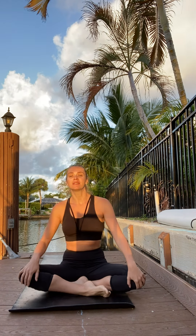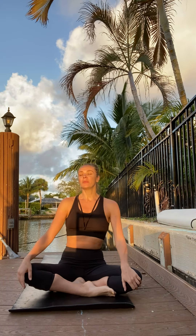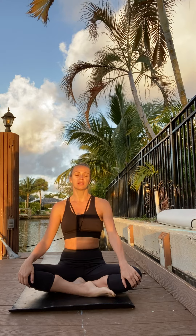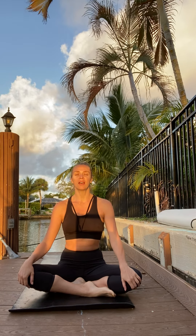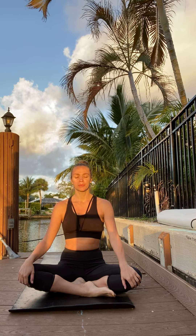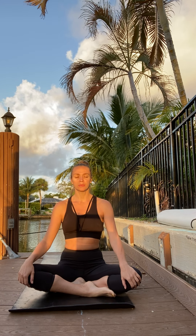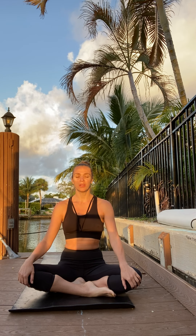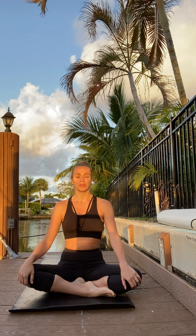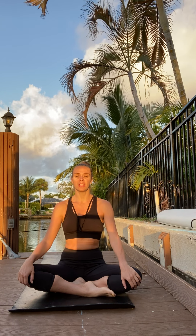Let's get started — find a comfortable seated pose. Take one big inhale through the nose, and if you're comfortable, just close your eyes and sigh it out. See how you feel, what you feel, why you feel. Acknowledge your feelings and stay with your normal breathing.